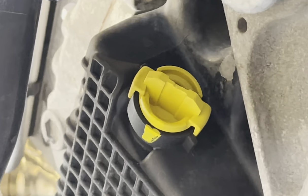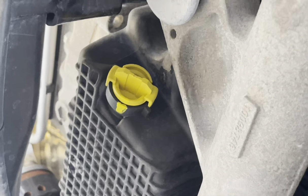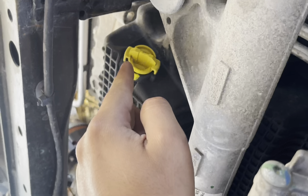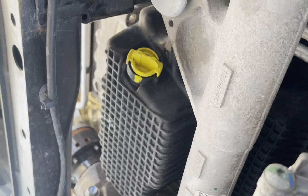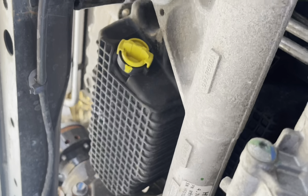Now that we're underneath, that's going to be the oil drain plug. The dealership marks it with a yellow marker to show that it has not moved — yellow on yellow makes perfect sense. We will not be doing that. We have blue and black markers.